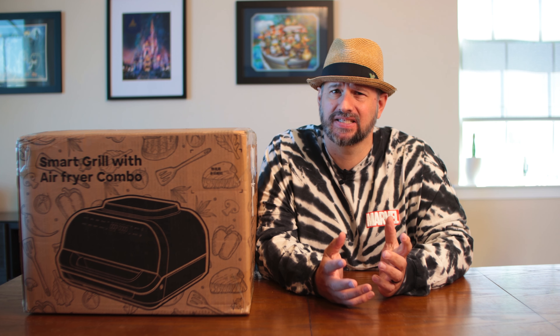Hello and welcome to the latest edition of Dad Got Box. What's in this box? Well, it is a smart grill — an indoor smart grill. That's something I had never heard of until this company reached out to me and asked me if I would test it. So I said sure. Heads up, they sent me this smart grill. I don't have to pay for it, and I do get to keep it.